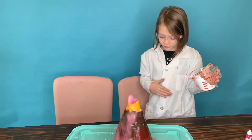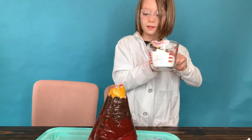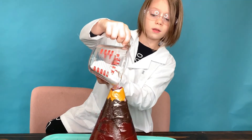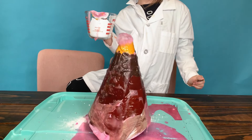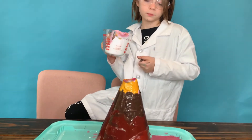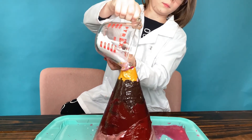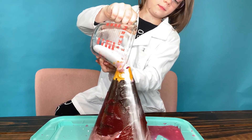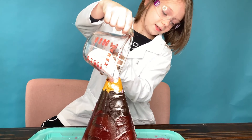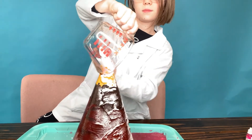Oh my gosh! It just stopped — okay, all right. Oh my gosh guys, wow, this is erupting! I'm glad I'm wearing these — you should wear these too. Come on! And then these colors, it's some color!